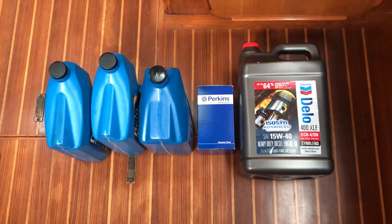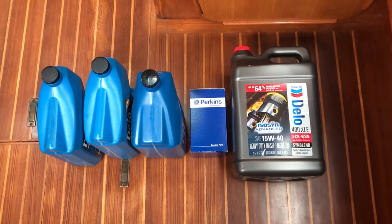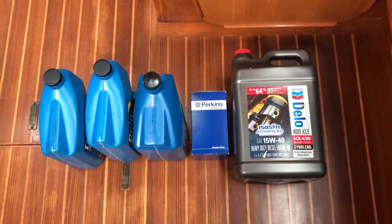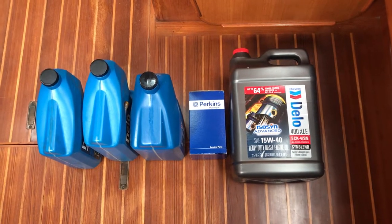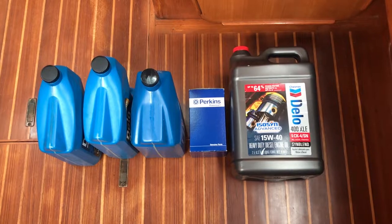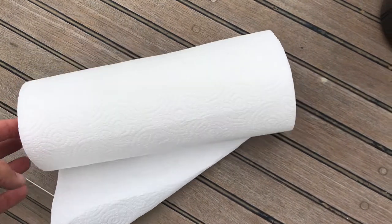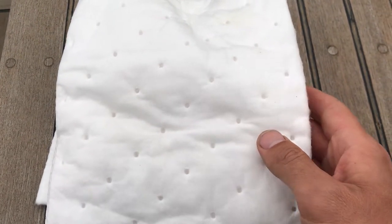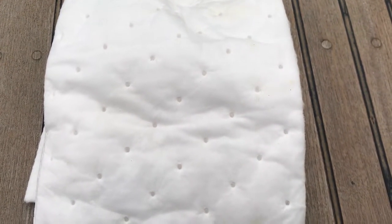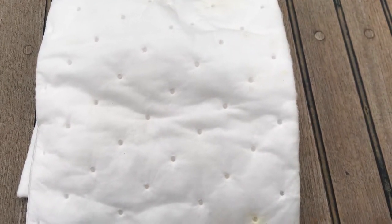Here are the materials you'll need for an oil change. Next to it is a new oil filter and the three jugs on the left are empty to collect the used oil. You'll also need plenty of paper towels to clean up any messes and an oil sorbent pad to place underneath the main engine once the job is done.